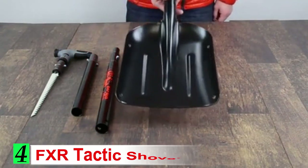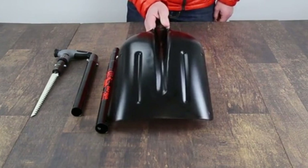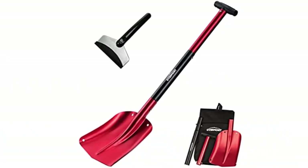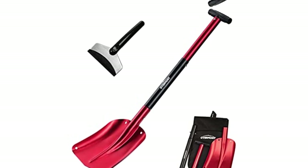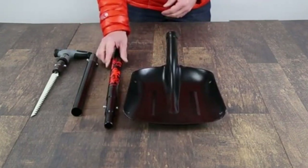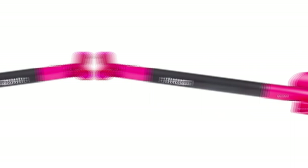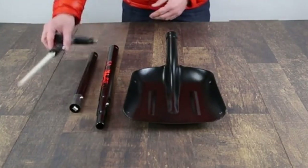Number 4: FXR Tactic Shovel. The FXR Tactic is a great shovel overall and comes in as the best option on this list. My favorite thing about this shovel is its curved blade, which makes it better at scooping and shoveling quickly compared to flat blade options. After using a curved shovel blade for a while, I don't think I'd ever go back. The Tactic is made out of forged aluminum material that is very strong, durable, and lightweight. You won't risk bending or breaking it, even when digging heavy hardpack snow or ice. It's also light enough to strap to your backpack without worry.